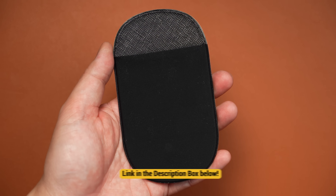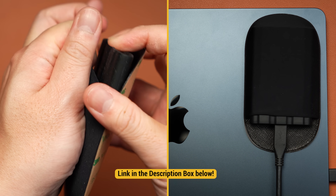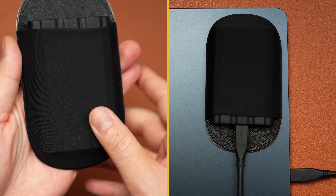Hot tip: get a case and one of these adhesive fabric mouse holders, and you can have your SSD hanging on the back of the screen to help keep your MacBook nimble.